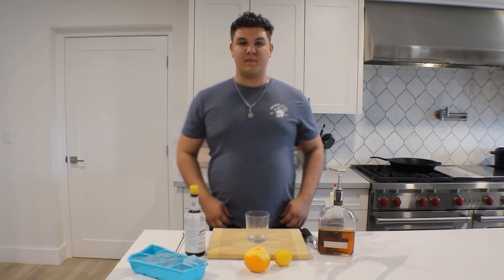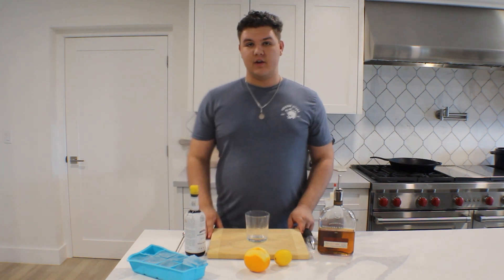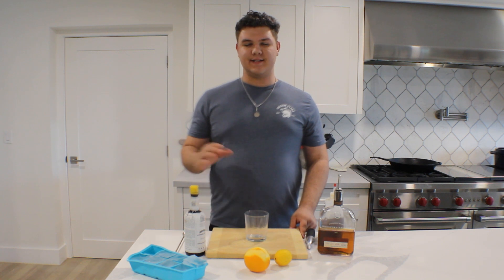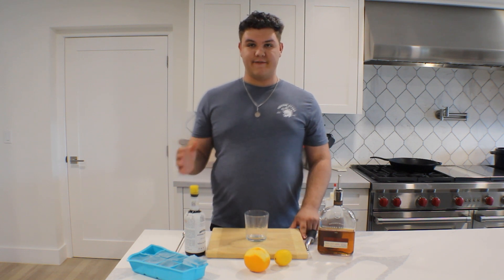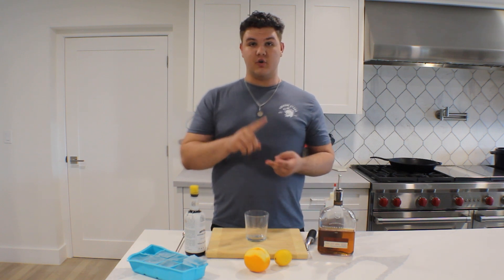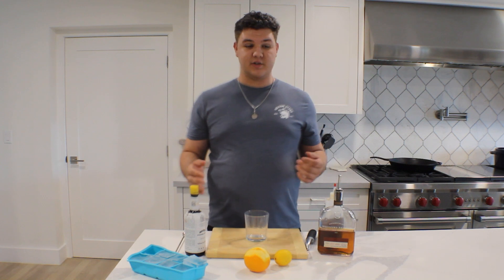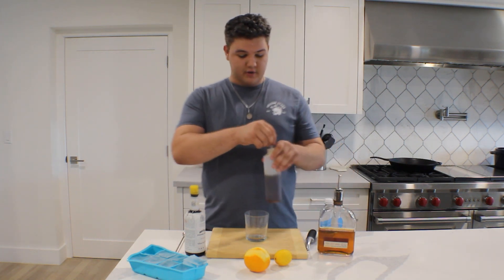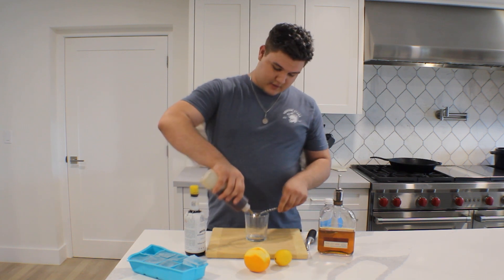The first cocktail we're going to be making today is a classic among classics known as the Old Fashioned. The Old Fashioned is essentially one of the original cocktails. The original definition for the word cocktail was any spirit mixed with sugar, water, and bitters — and that's the exact recipe for the Old Fashioned. Alright, let's go on ahead and get going. We'll start off with two bar spoons of a brown simple syrup.